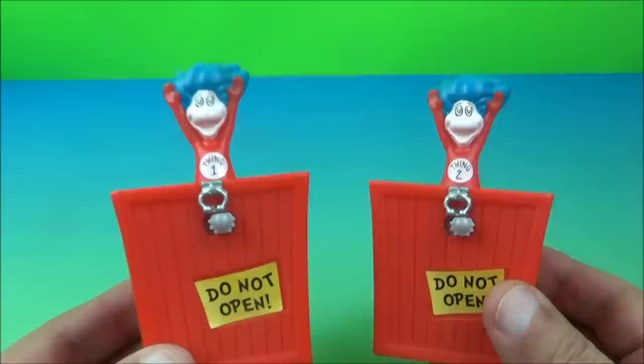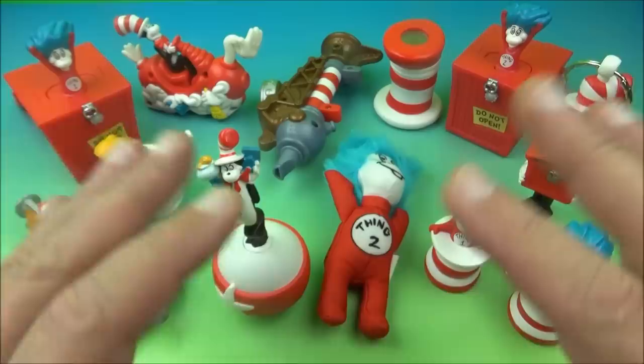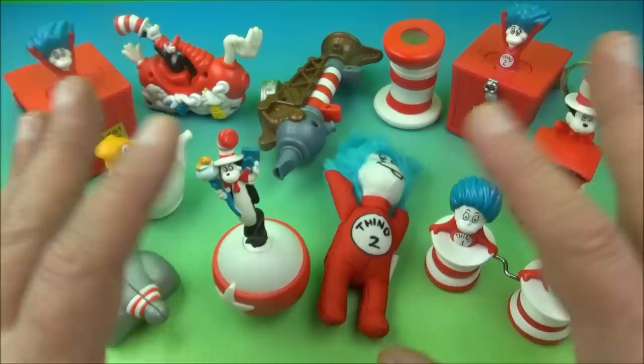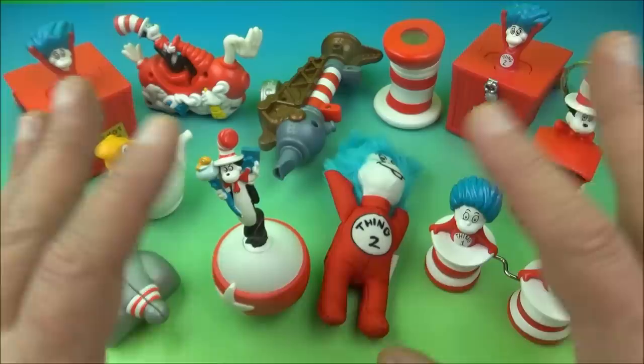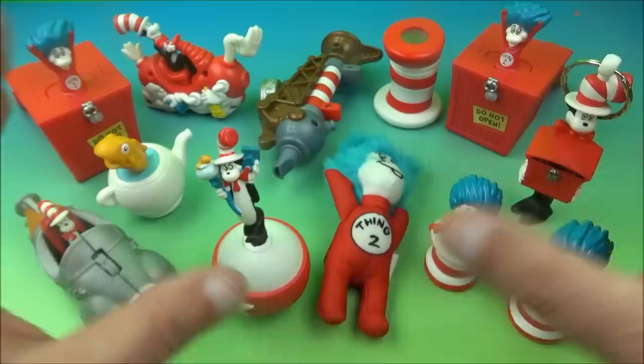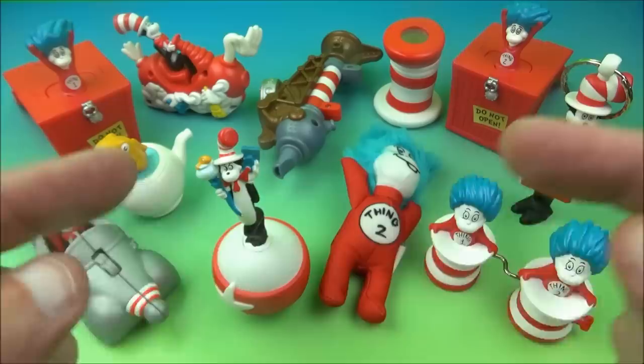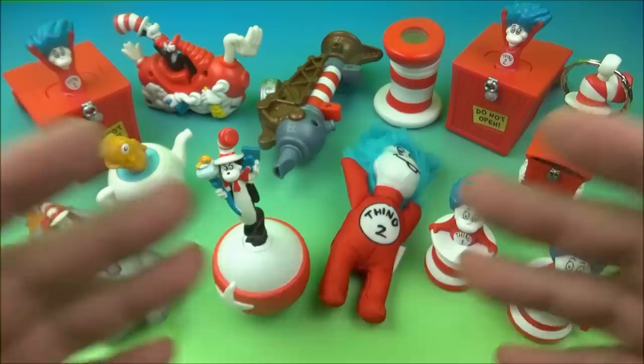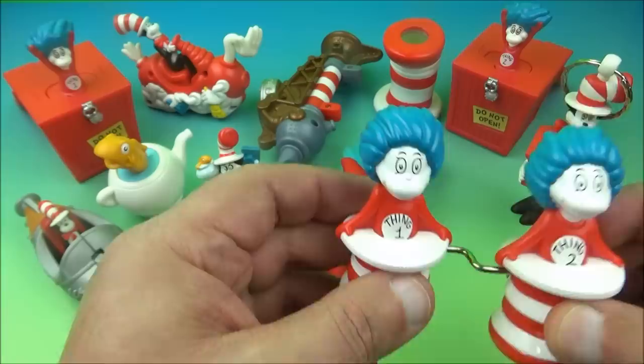There you have it, everyone — Dr. Seuss, the Cat in the Hat set of 11 awesome, fantastic, fabulous toys released by Burger King back in 2003. I absolutely love this set, this is a complete win in my books. I'm a big fan — I grew up on Dr. Seuss and these toys are amazing. We only had a couple of hiccups with a couple of toys. I have the other Thing 1 floating around, so technically there are 12 toys in the set. My favorite is Thing 1 and Two in the hat — which one's your favorite? Tell me down below. Thanks for watching, everybody, take care, we'll see you next time.